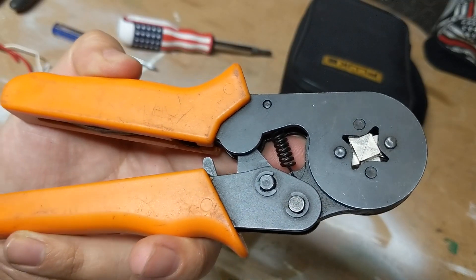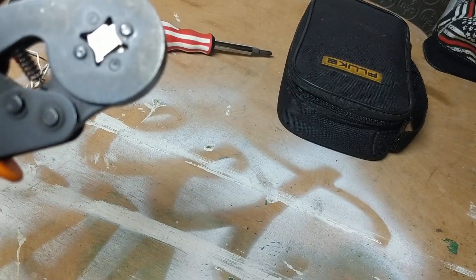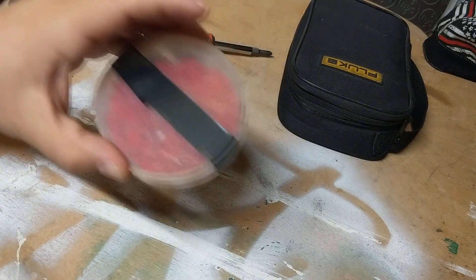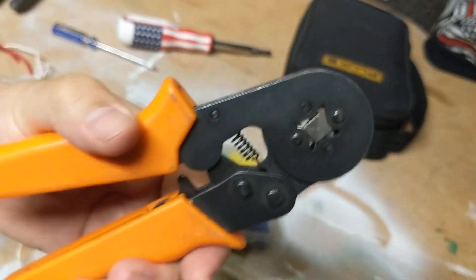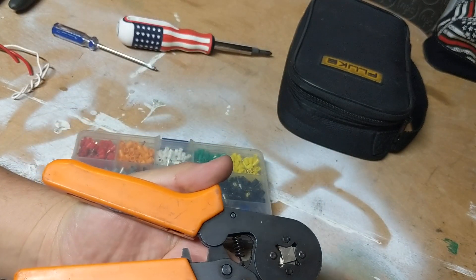Let's talk about this crimper. I got it from Amazon — I'll put a link below. It comes with a kit, and you see a lot of them like this. Obviously I had to buy quite a few more ferrules separately. It's simple: just put your wire in there and crimp it down. Bam — tight, secure connection. I enjoy it. I'll put the link below.